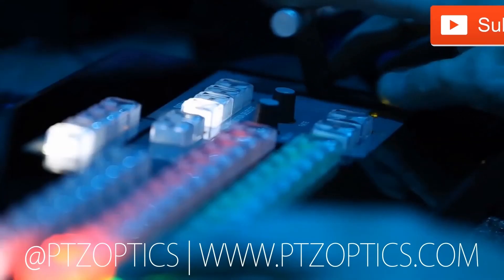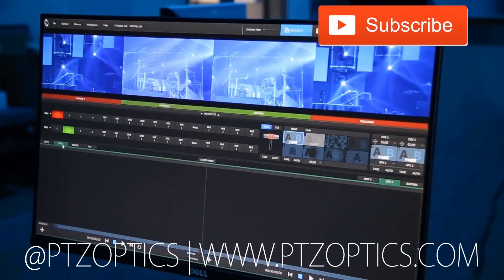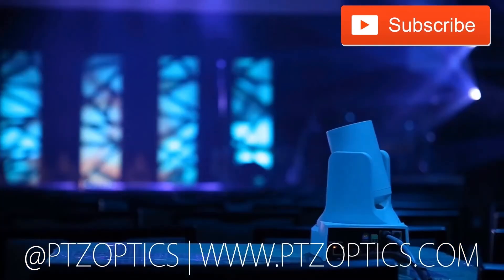Click to watch another exciting PTZOptics video, and don't forget to subscribe. Tune in Fridays at 11 a.m. Pacific, 2 p.m. Eastern to join our live show.